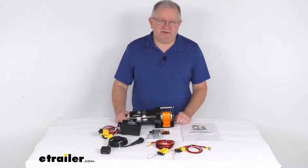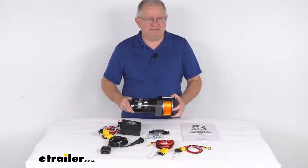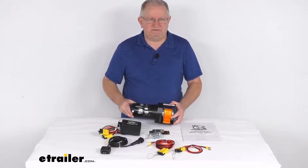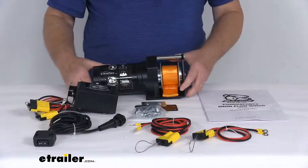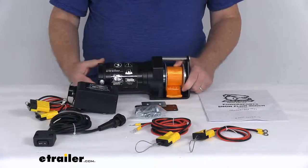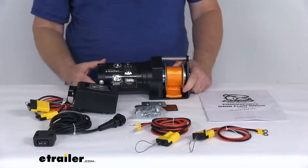Hello everybody, this is Jeff at eTrailer.com. Today we're going to take a look at this Bulldog winch snowplow winch for ATVs and UTVs. It has a 600 pound lift. This is a light duty winch that will let you raise or lower the snowplow blade on your ATV or UTV.